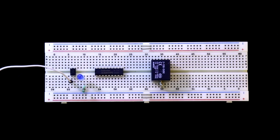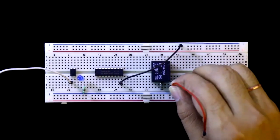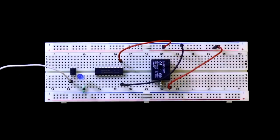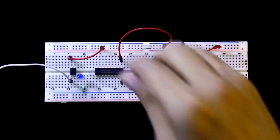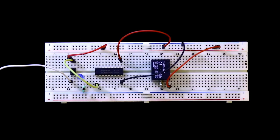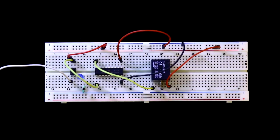Now connect the output side. Pin 9 of the ULN2803 is connected to the output side ground. One pin of the relay is connected to output side plus 5 volt. Pin 10 of the IC is connected to output side plus 5 volt. Pin 4 of the optocoupler is connected to plus 5 volt of the output side. Pin 3 of the optocoupler is connected to IN1, and OUT1 — pin number 18 — is connected to the other pin of the relay.